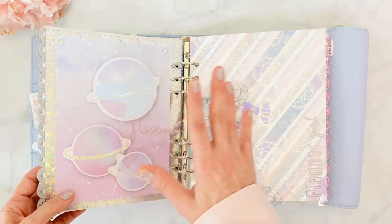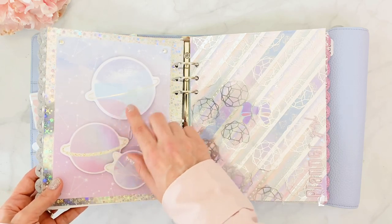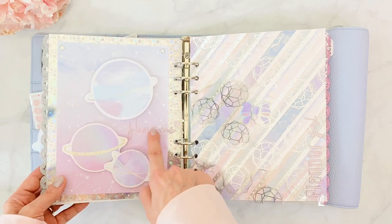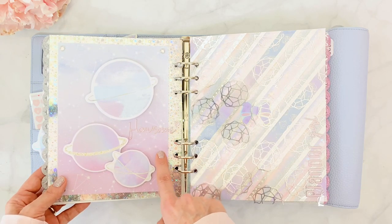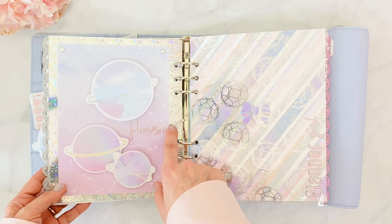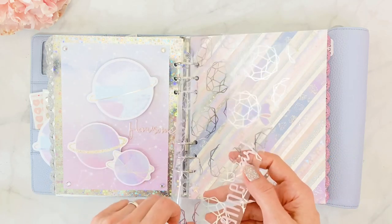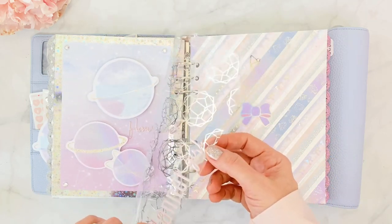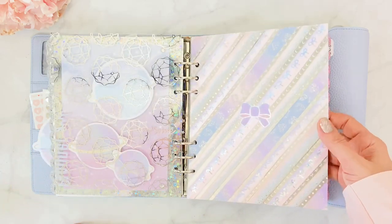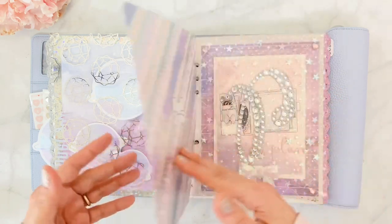These were little die cuts that came in the same kit, but I wanted to create the illusion of a constellation, so I put them on 3D dots. You know it's a sticky note if you look closely, otherwise it just looks like stars. Then I have a sticker from the Planner Society that says 'Blossom' from the same sheet, with a little heart. And there's also an acetate from the GP Planner Studio, with the words 'Planner Girl' from the Planner Society sticker.